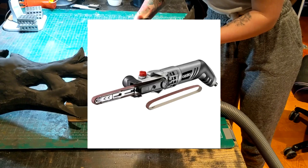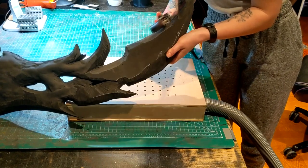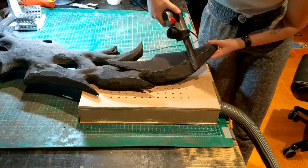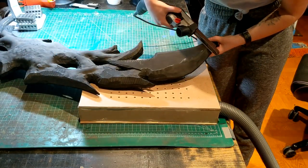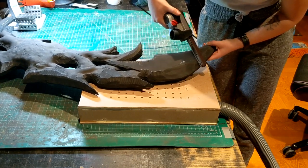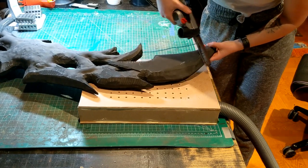I then took my power file. These tools are amazing for foam smithing — once again very noisy but super handy. Sometimes the dremel can leave divots whereas I find the power file leaves a nice flat line. I actually learnt about these file sanders through Arty Fakes after watching them use them.